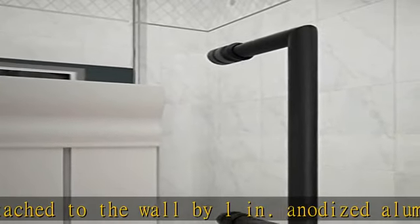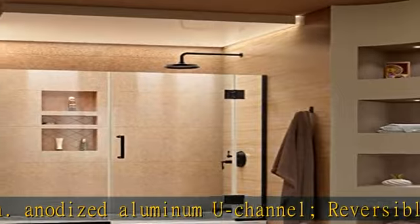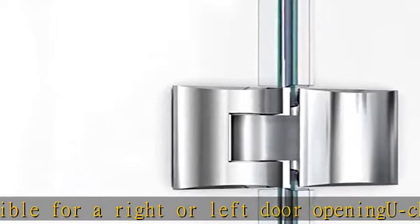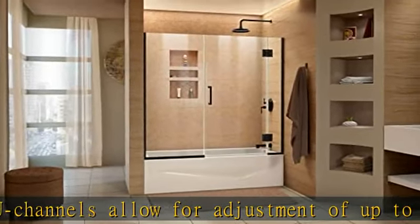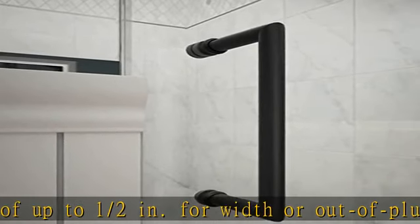One-fourth inch out of plumb on inline panel side and one-fourth inch out of plumb on hinged panel side. Premium 3/8 inches — 10 millimeters — thick certified clear tempered glass. Dreamline exclusive ClearMax water and stain resistant glass coating, solid brass glass-to-glass self-closing hinges. Hardware finish: satin black. See more product details in the description to get this product today at the best price.